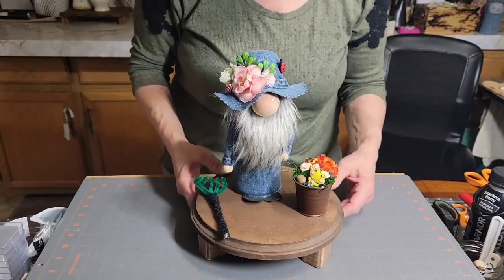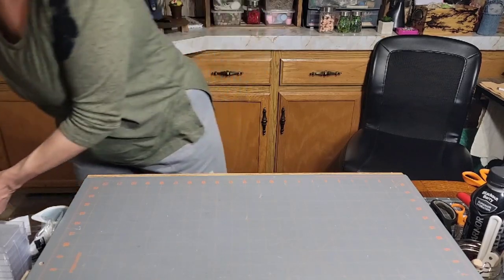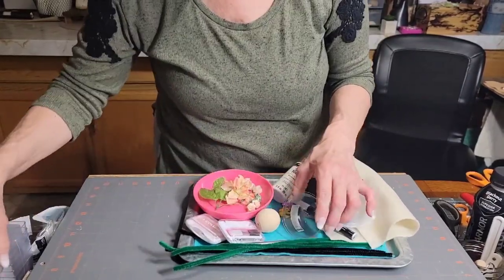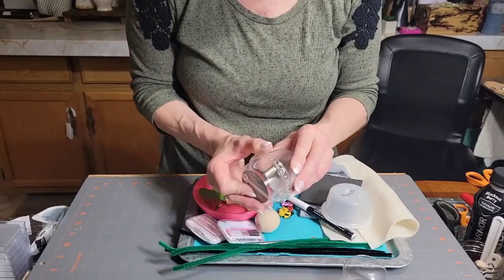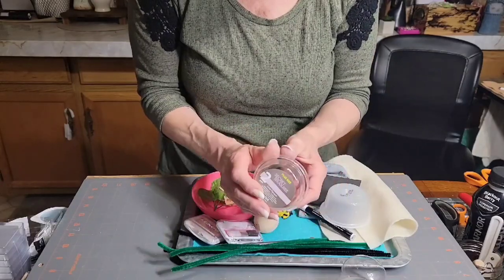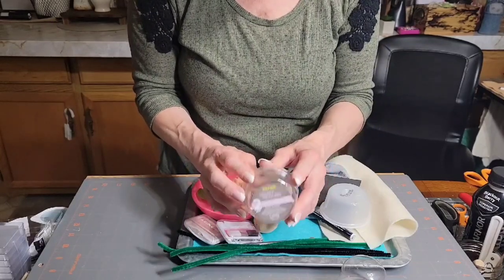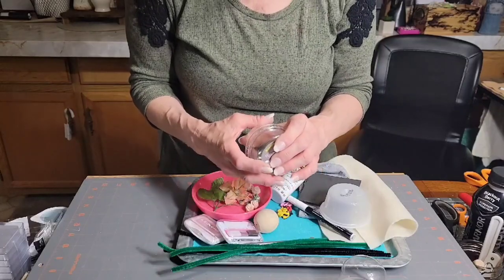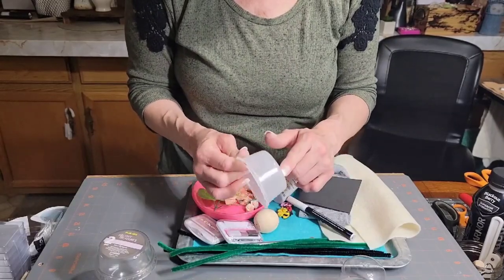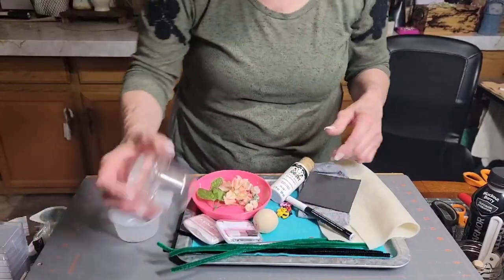Let's get started with the supplies. You're going to need some type of container - this is from nylons I bought at Walmart, they came in individual packs for 99 cents. If you just want the container but keep the nylons, I'm going to be doing some face sculpting in the future. This one is from a rice pudding I got at Walmart - same container. You need some kind of container like that, and then a water bottle.